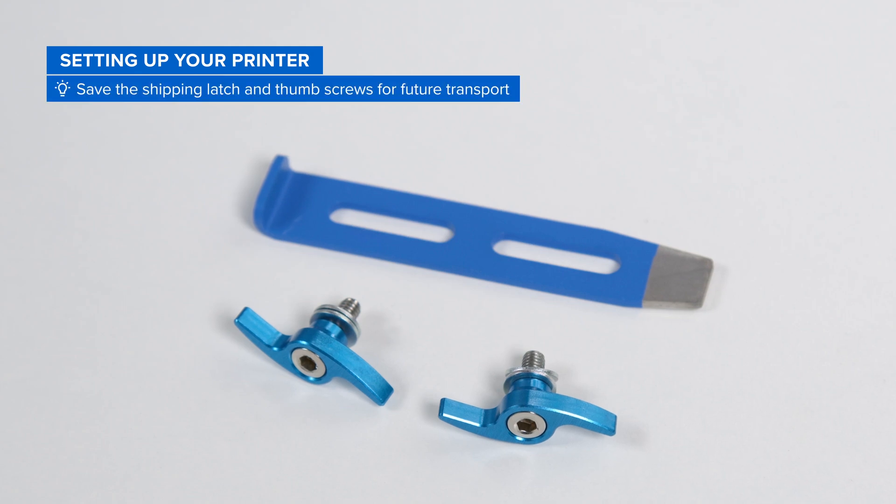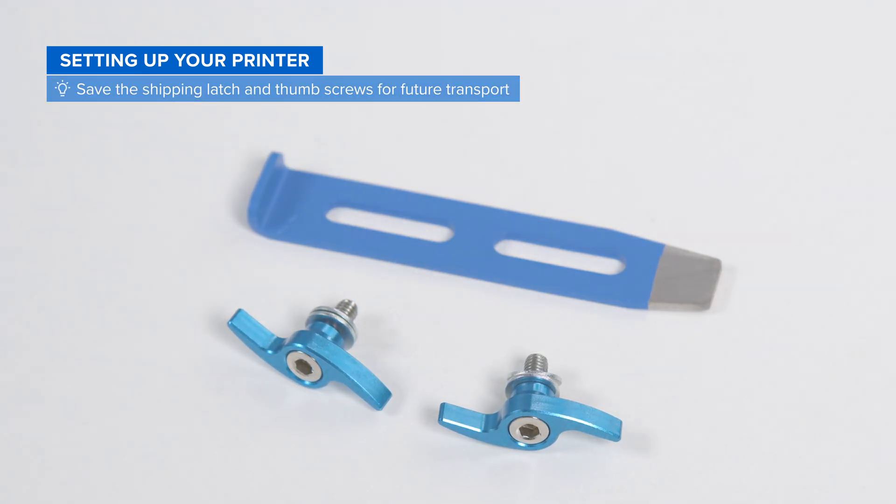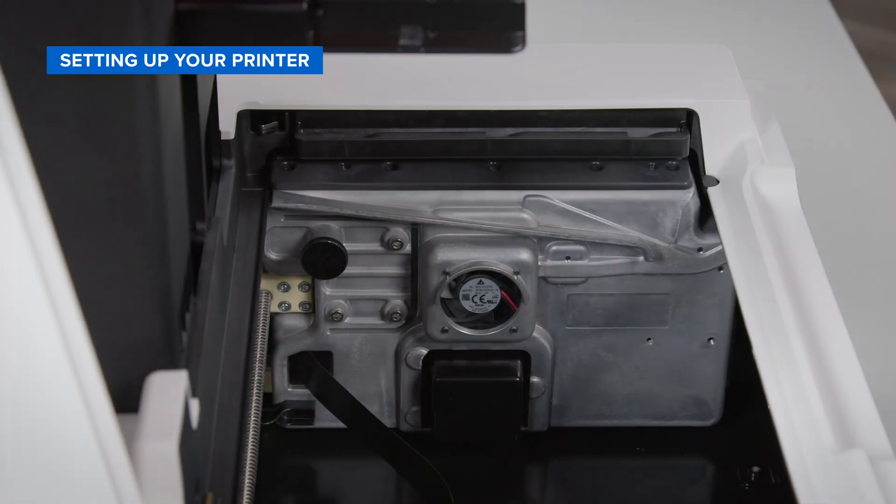Make sure to save the shipping latch and thumbscrews for future transport in the event that you need to ship your printer to a new location. Lastly, remove the protective sticker.